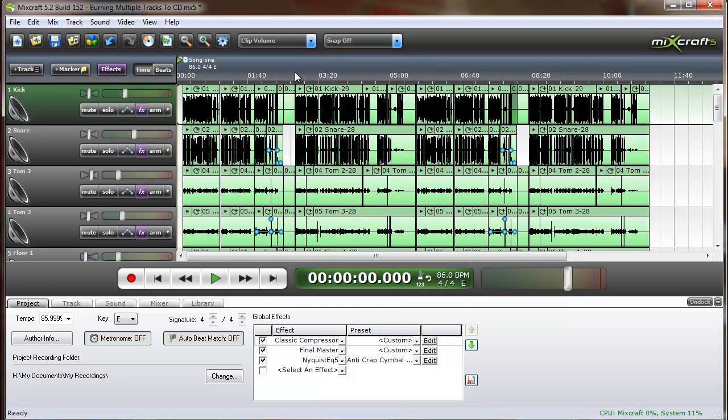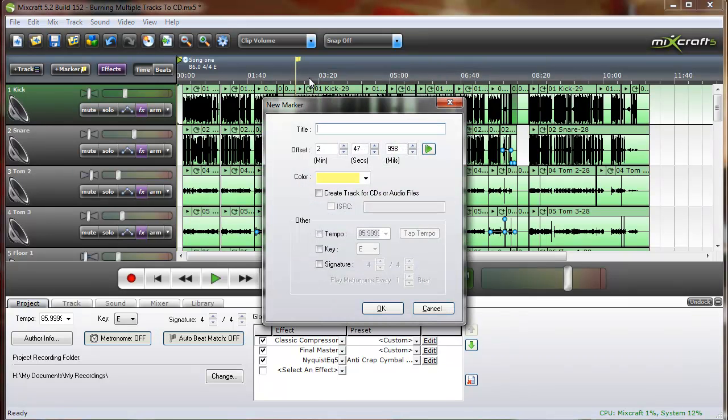Let's say we wanted our second track to start here, so we right-click, add marker, and type in the song name. Make sure to check the Create Track for CDs or Audio Files box, and if you have an ISRC number you can also check that and enter the number.